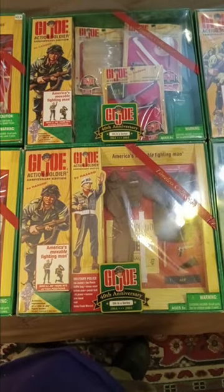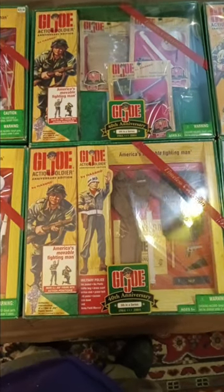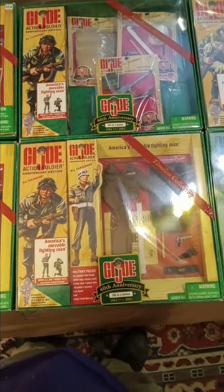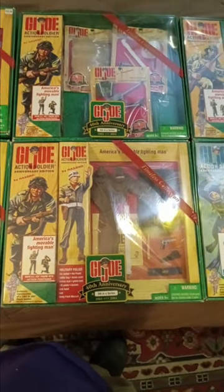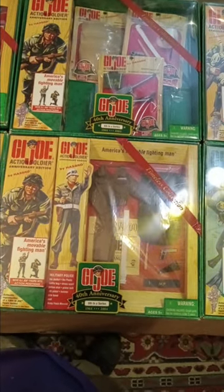Today we're going to be looking at 40th anniversary G.I. Joe sets. These sets were first released in 2003, and then they started to get hot and heavy in 2004. And I believe by 2005, Hasbro lost interest in continuing it.